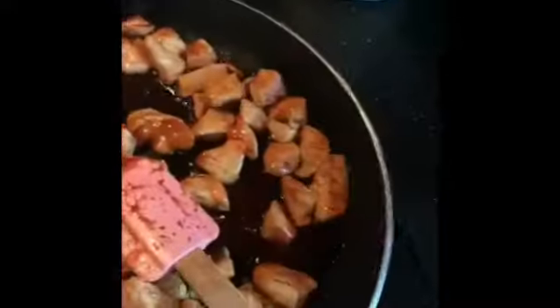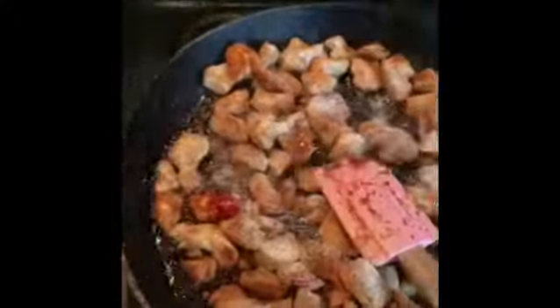I then mix in 100ml of chicken stock and just let it simmer away and let it thicken up really really nicely.